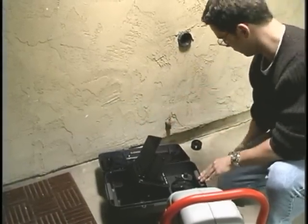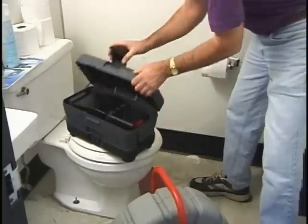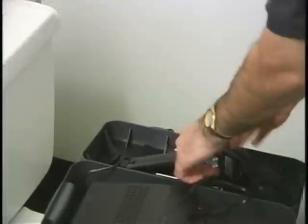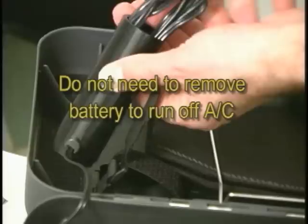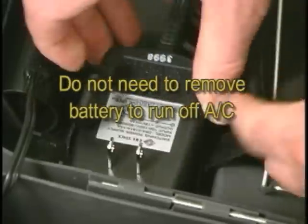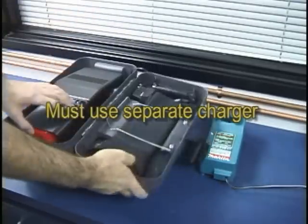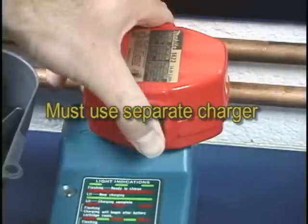For battery powered operation, tilt up the monitor and insert a charged battery into the holder. For AC operation, plug the adapter into any AC outlet. The Toolbox Monitor may be connected to AC power with or without a battery installed. Batteries must be recharged with a separate charger — the Toolbox Monitor does not charge batteries.